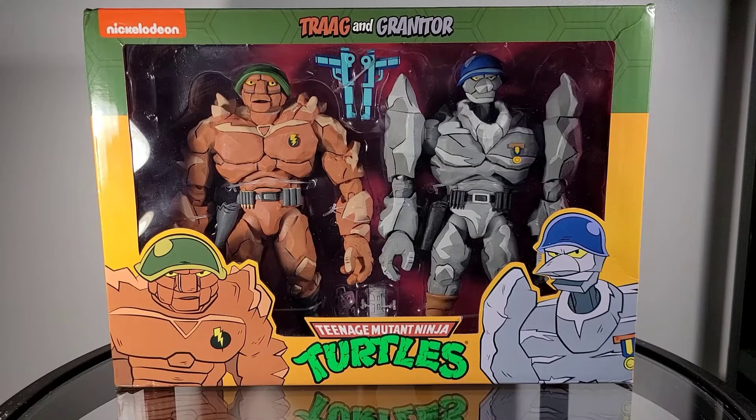Thank you for tuning in to Mr. Cliff's Toy Shop. For today's review, we take a look at the Teenage Mutant Ninja Turtles Traag and Granitor 2-pack. Today I'll be reviewing this set in the following categories: accessories, articulation, design, are they essential to your collection, functionality, and price. Once those scores are totaled, I'll be giving you my opinion if this set is a pass or a purchase.